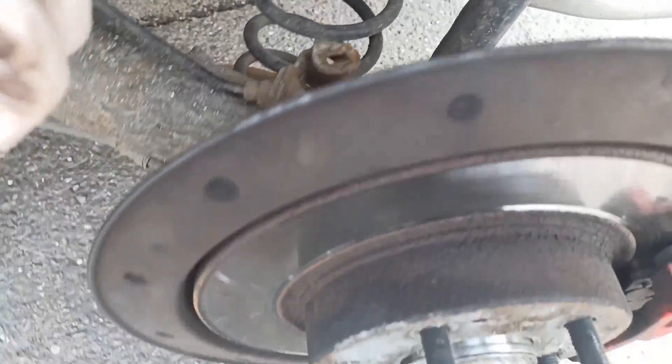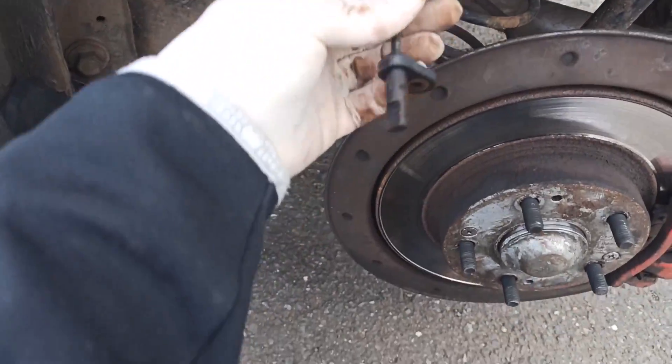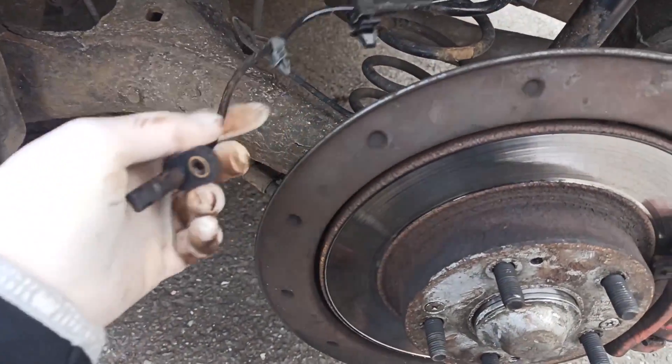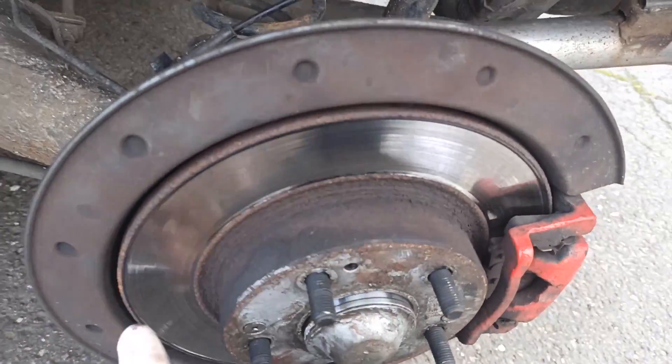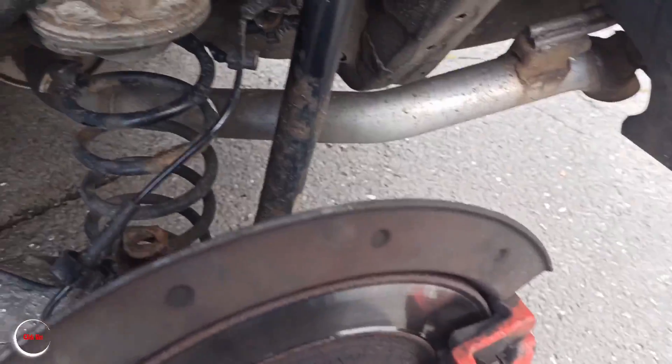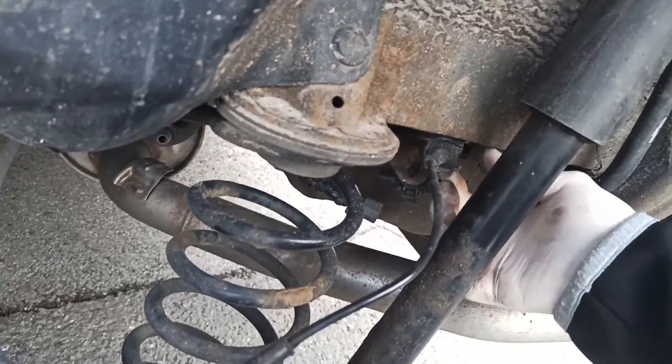If it's stuck, you may need to take it off by drilling it out or something like that. Push it from the inside — that can happen. Otherwise if it comes out easily, that's great.